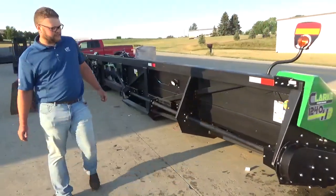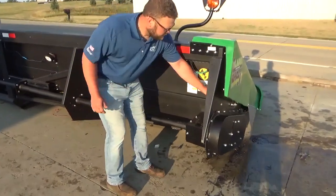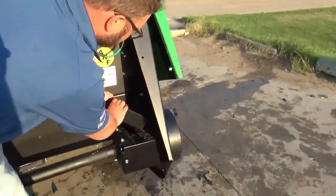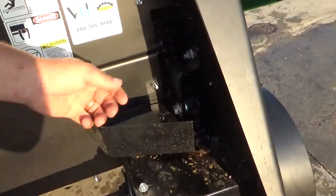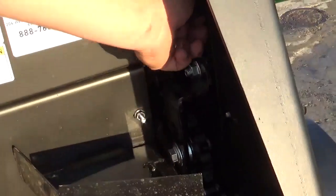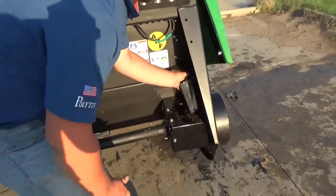Stepping around the backside of the corn head, we've got an auger slip clutch. With the chain tensioner here, it's covered up by our nice bracket. So what you do is you loosen this bolt, you loosen this bolt, and then you can tension your chain as it starts to wear. And it closes back up nicely.